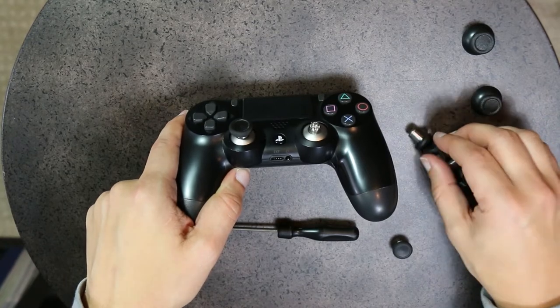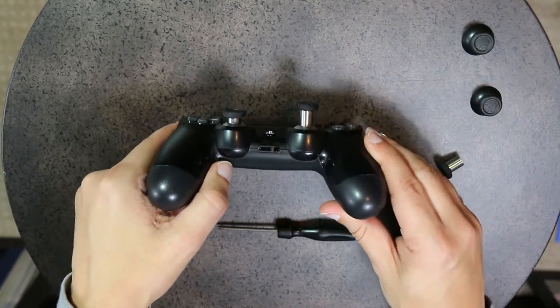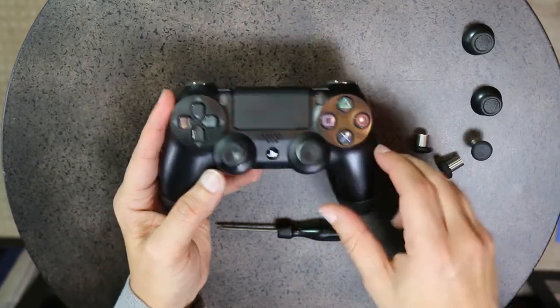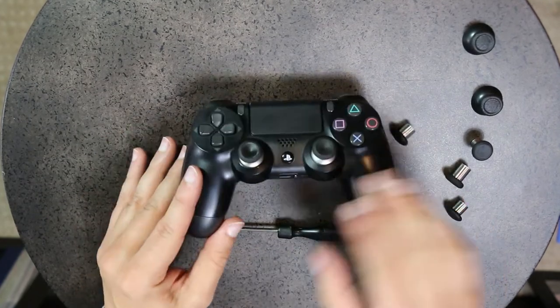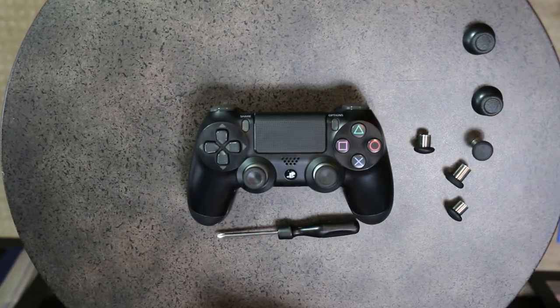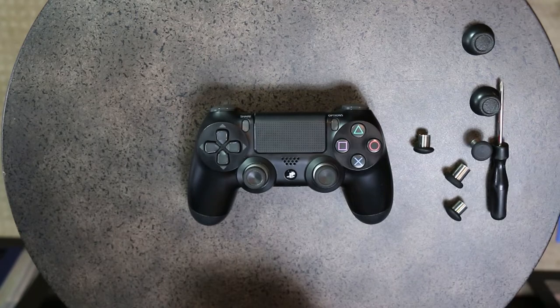You can see the different size options — you can go to the max if you want, even though it looks very offset. The cool thing is you've now upgraded your PlayStation 4 controller to have magnetic thumbsticks, which in my opinion are grippier on the sides and offer better flexibility depending on the game. Altogether, that took probably less than five minutes and is easy enough for anyone to do. Let's move over to the Xbox controller.